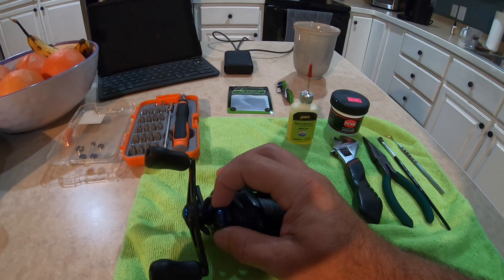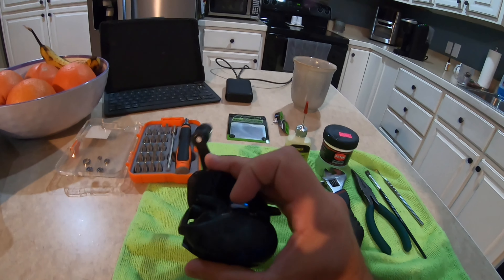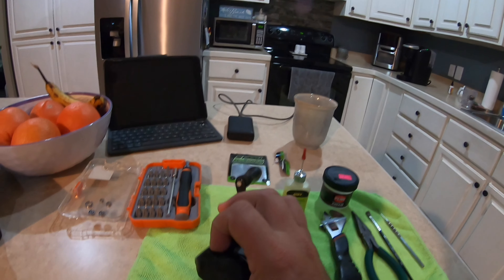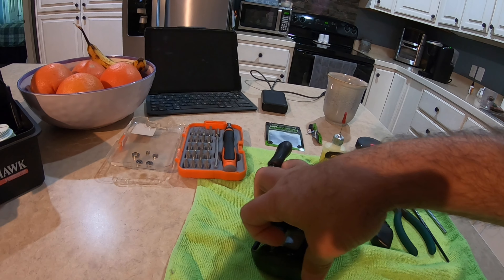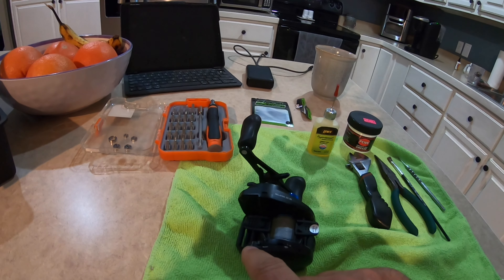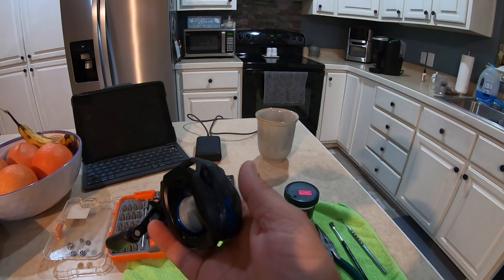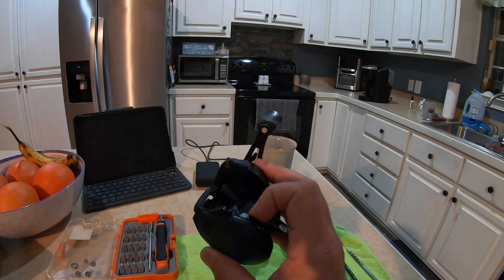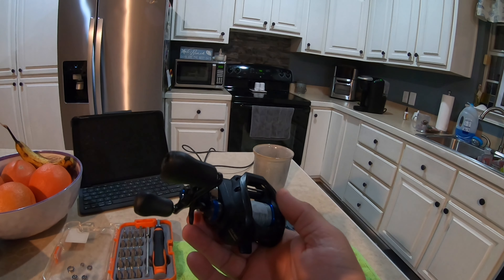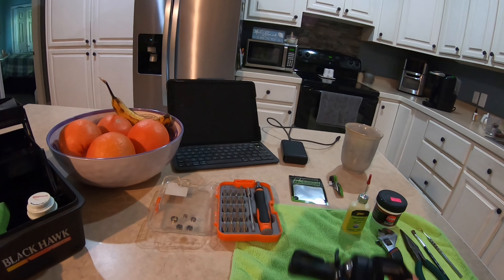There's a bearing in there. And on the opposite side of the reel there's a little switch — flip that switch right here and you can wiggle this whole side off. There's no screws, you can just wiggle it off. I've got to put the camera down and I'll do that. Those two bearings are in there and they're the easiest ones to replace.